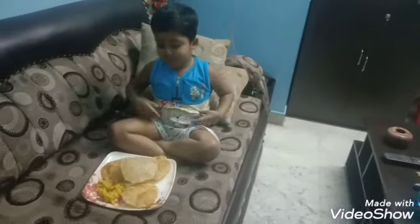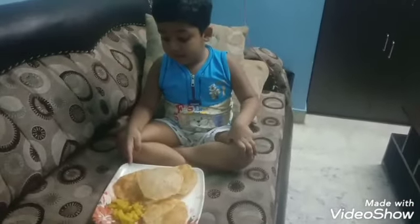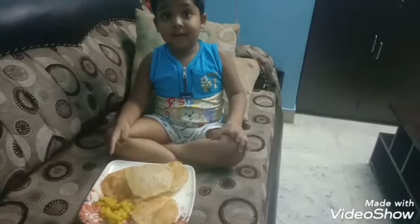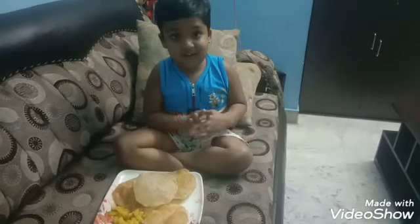Hello everyone. This is my routine. Mama made the aloo bhaja. I am going to eat the aloo bhaja. It is very hot.